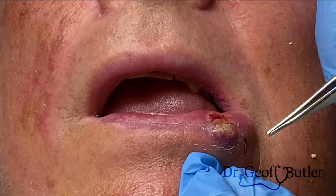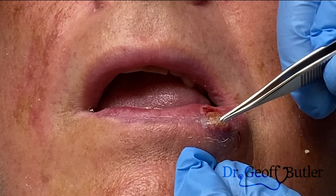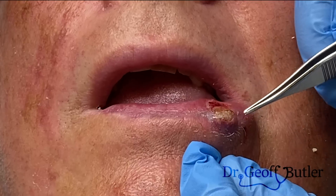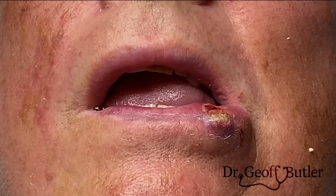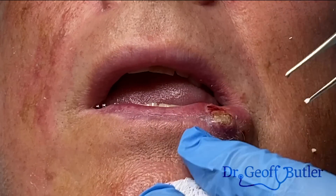But we have to sort of work within that system. So I've frozen around through here. Despite the fact that this is on the vermilion border, I'm going to do a shave biopsy. As long as I cauterize it and I don't take the tissue out, we should still retain the symmetry along that actual border.